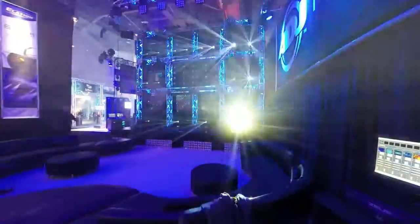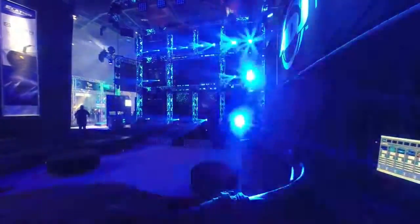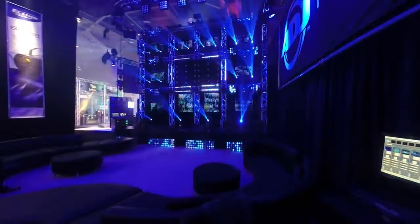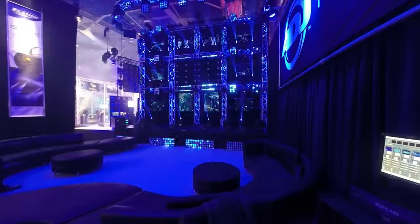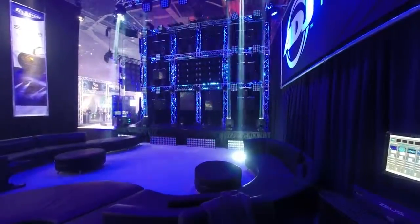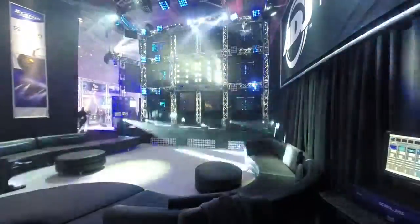There you're seeing our Visi Beam Hybrid 2R, which is also using that 2R lamp. Excellent prism on this — it's 8-facet, very fast, and very smooth movements as you're seeing there. And that's the 360 2R, which actually has two of the 2R Philips lamps.